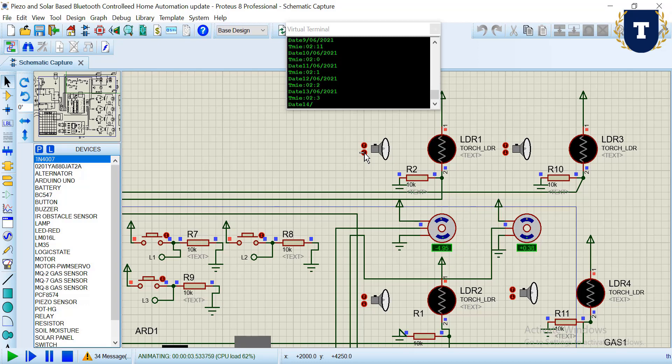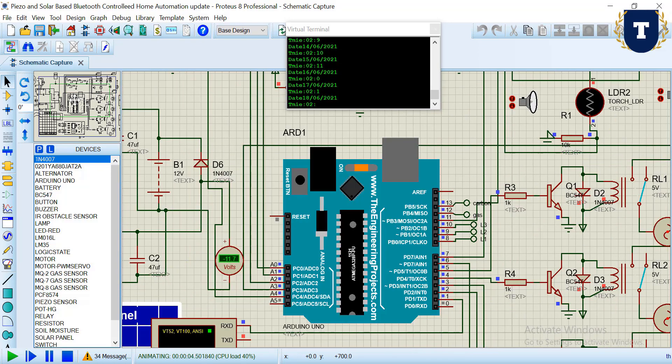Now let's see the vertical part — to rotate the solar panel vertically. If I increase sunlight on this LDR, you can see the servo motor rotates to one side, and if I increase sunlight on the other LDR, the servo motor turns to the other side. This completes the dual-axis sun tracking system.